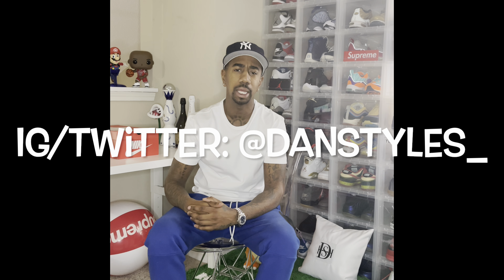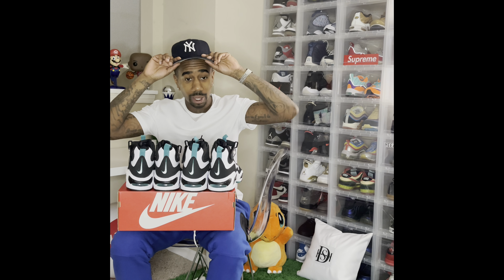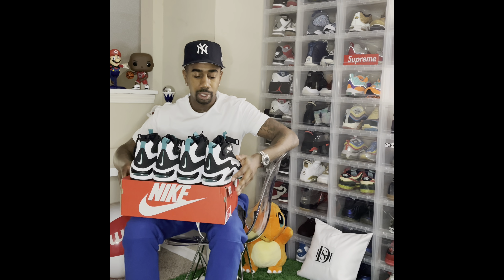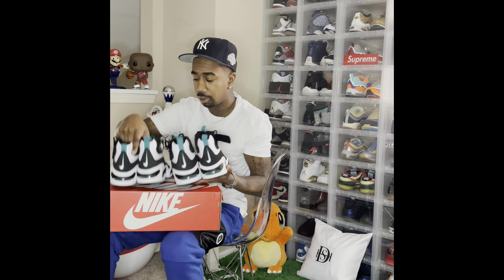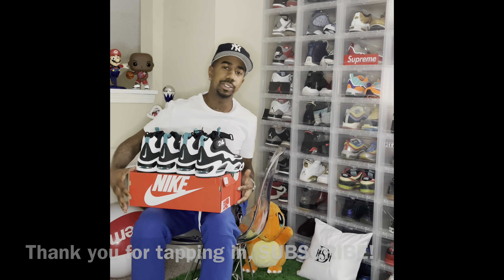Make sure you follow Dan Style on Instagram and Twitter — that's D-A-N-S-T-Y-L-E-S with an underscore. If you enjoyed that vid, make sure you subscribe. Let me know what y'all want to see. The DSTV — next time y'all see me I'm gonna be up to 100. Let's get it, thank y'all.